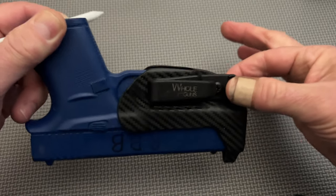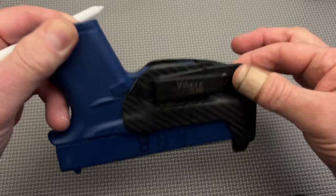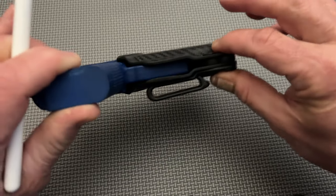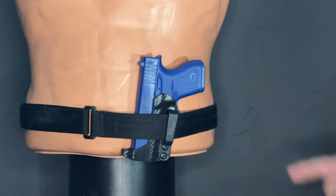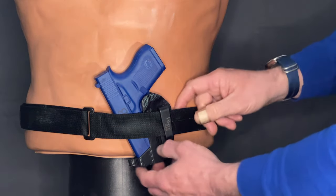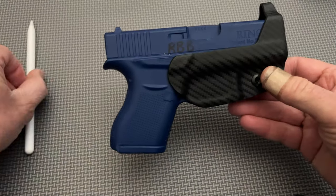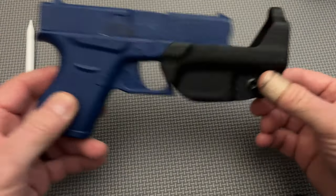Unfortunately, the WholeGuns Extra Low Pro Thong holster has a very poor lockup. In fact, it is so bad in this version that I was reduced to testing it with a blue gun only, because I deemed it unsafe to carry a loaded firearm. In cases where the gun gets bumped — say while leaning up against a counter, or should you have to carry a bag or box in front of you with two hands — if you're using this holster, there is a very real possibility that the gun can shift away from the holster and become loose inside the belt line.